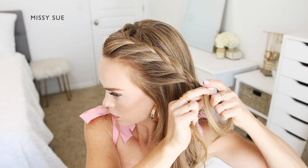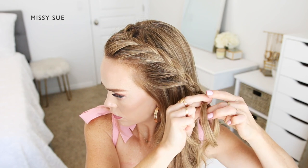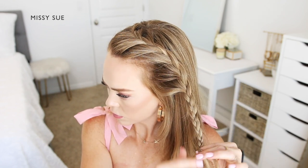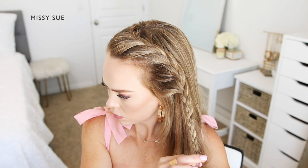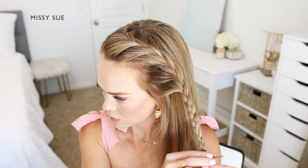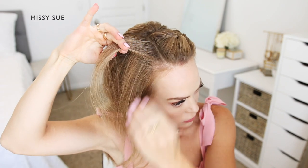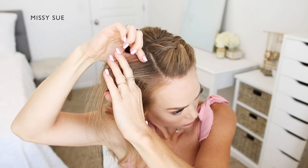Then I'm going to continue the braid without bringing in any additional hair, just continuing it down towards the ends. I'll slide a bobby pin over the bottom of the braid so it doesn't unravel. Now I'm going to repeat those steps and create a second French braid on the right side of my head.